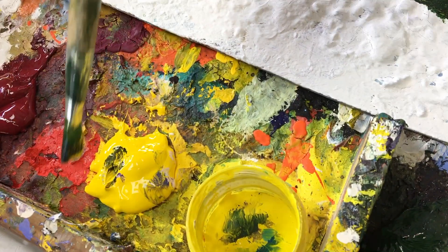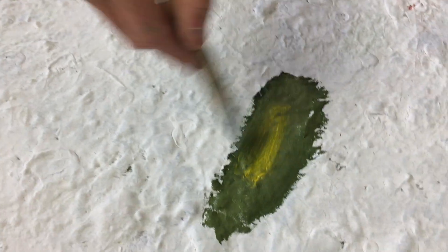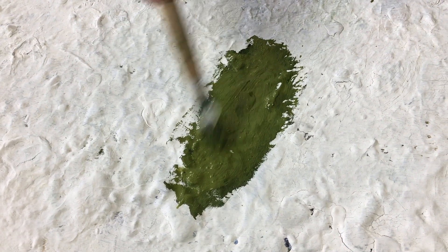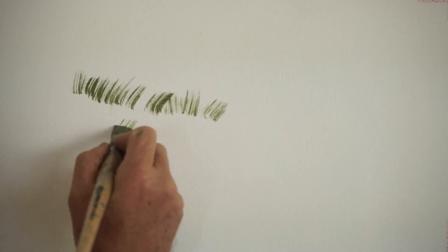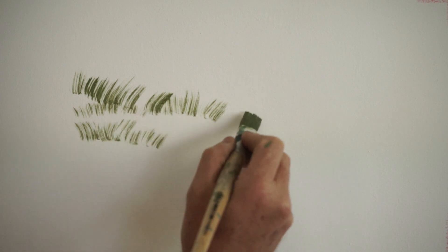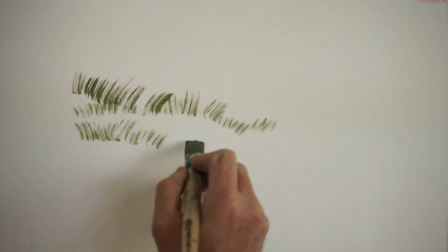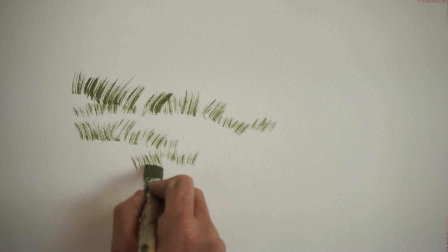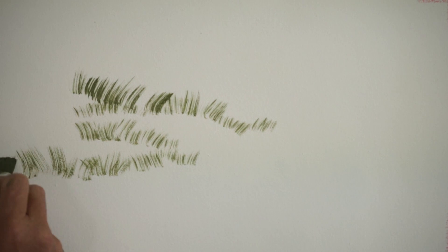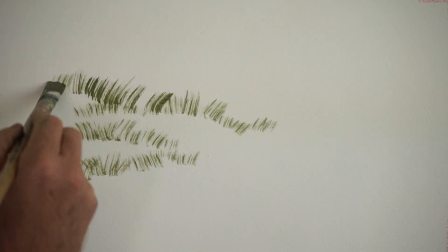I've mixed dioxazine purple, forest green, and some cadmium yellow medium together. I've got quite a wet brush here but I'm taking some paint off and just using the tip of the brush, creating the impression that there are some sand dunes there. You can really shape or create the suggestion of sand dunes just by doing that.